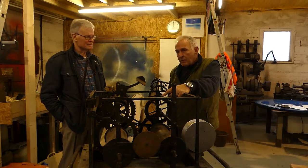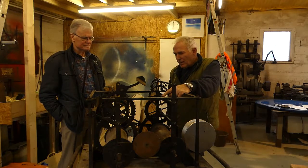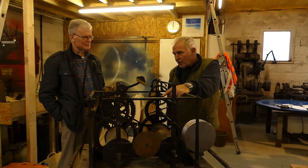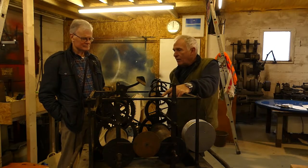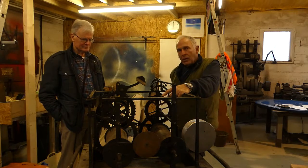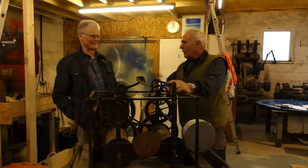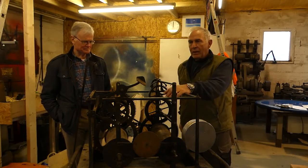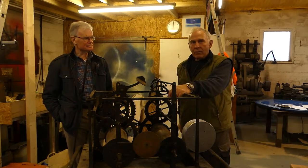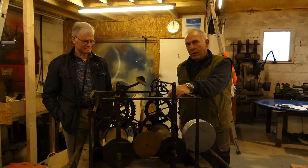This would probably be the third or fourth oldest clock running in East Anglia. Really? There's one older than this in Clare Church, which is a different style. Then there's another one in Metfield Church, which is probably slightly older but a different style. It would be one of the oldest clocks running in East Anglia - certainly doing what it was made to do. Once you get them working, they do what they did when made in 1670 or whatever it was, and still do.